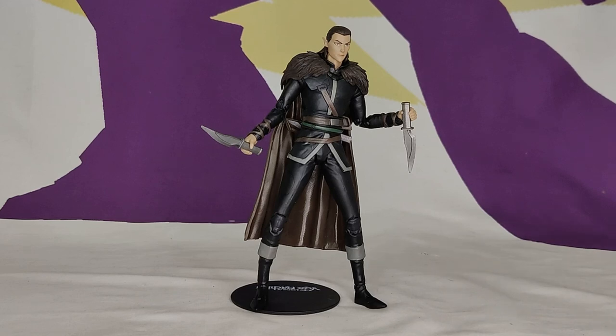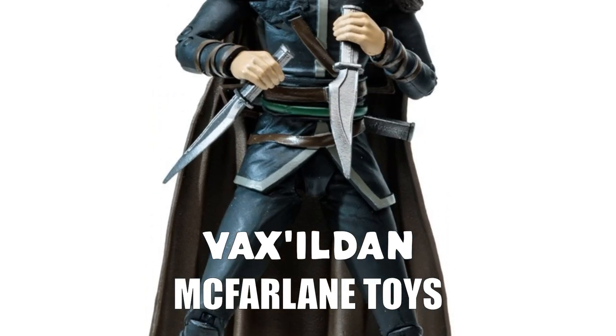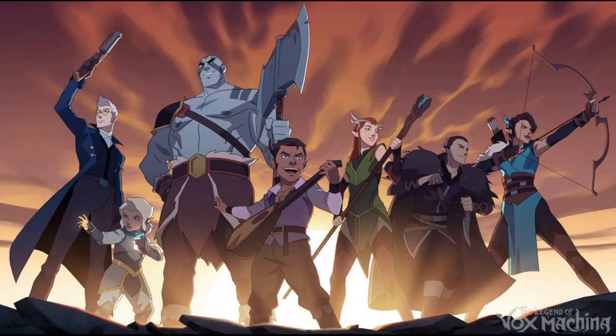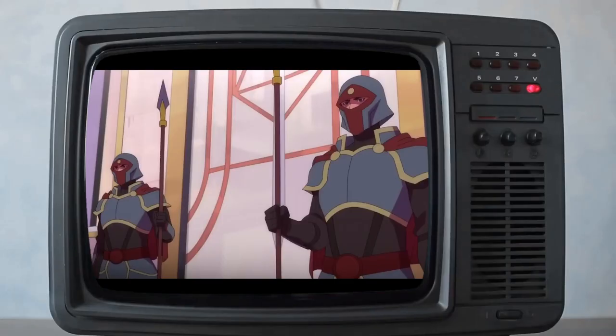Welcome to a slice of toast — this is going to be a short review. This toy is Vax'ildan from the Amazon Vox Machina show. It's a McFarlane figure, one of his licenses. He's done four so far; there are seven in the main cast, not counting Trinket — there's a bear, but the bear waits outside.